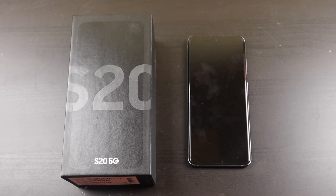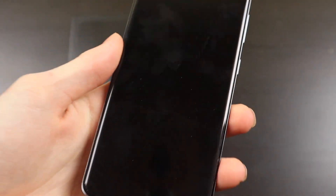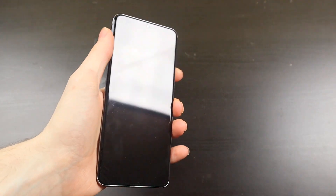I went ahead and got the regular Note20. I didn't get the Ultra, and the reason for that was one, cost, and two, I actually like the flat screen better. I tend to use my devices one-handed, and I know that's going to be a little bit different on the Note because it's such a large device.